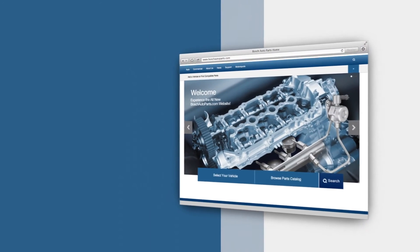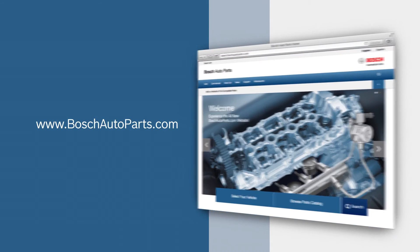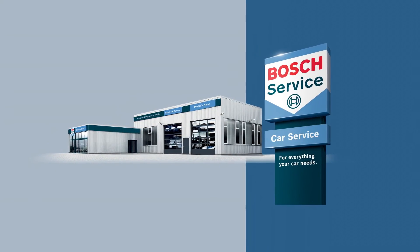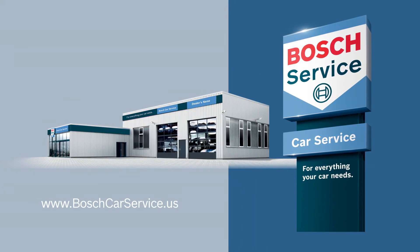To find your local source for high-quality Bosch automotive products, visit our website at boschautoparts.com. For professional assistance with your auto repair needs, contact an independently owned and authorized Bosch Car Service repair shop. Visit boschcarservice.us to find one near you.